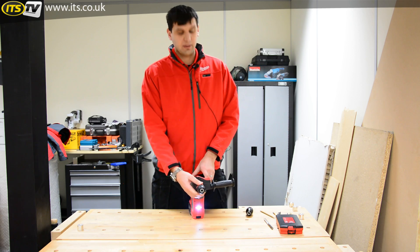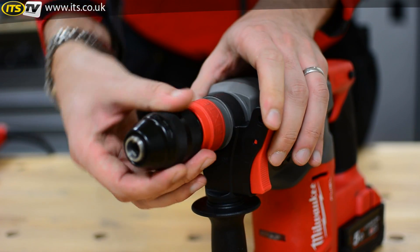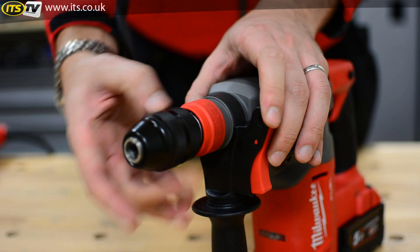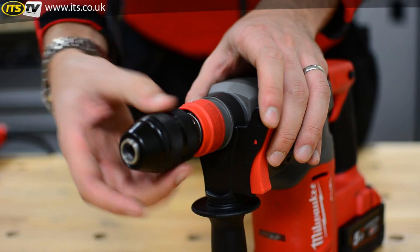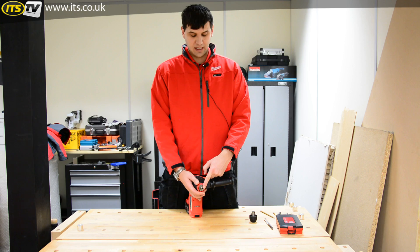The Fix-tech chuck comes as standard with a 13-millimeter full metal chuck — clicks into place like so. This can also be removed, and behind here you have your quarter-inch hex for your Pozi, Phillips, and flat-head screwdriver bits.